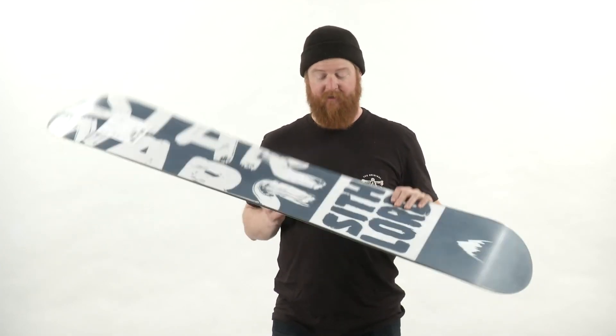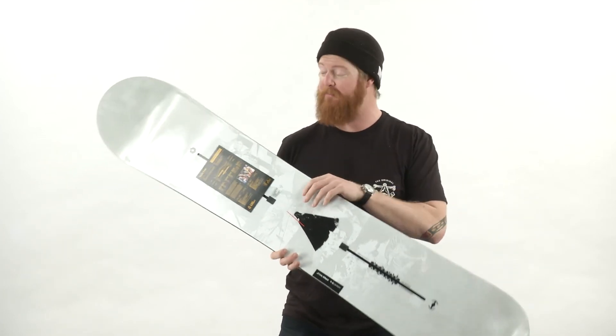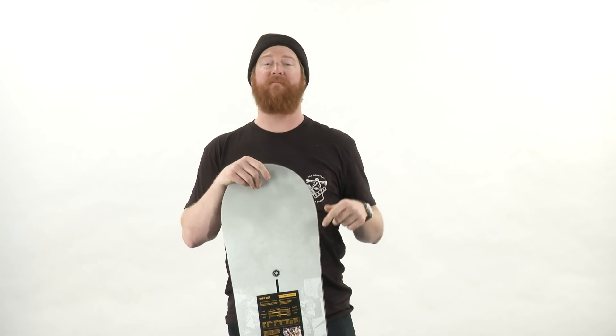This is a really rad board with a pretty limited style run, so if you want to get one make sure to do it soon because they're not going to last long. This is the Burton Dark Side — a Burton Custom — that you can check out at thehouse.com. Feel free to leave a comment, thanks for watching, and I'll see you guys on the hill.